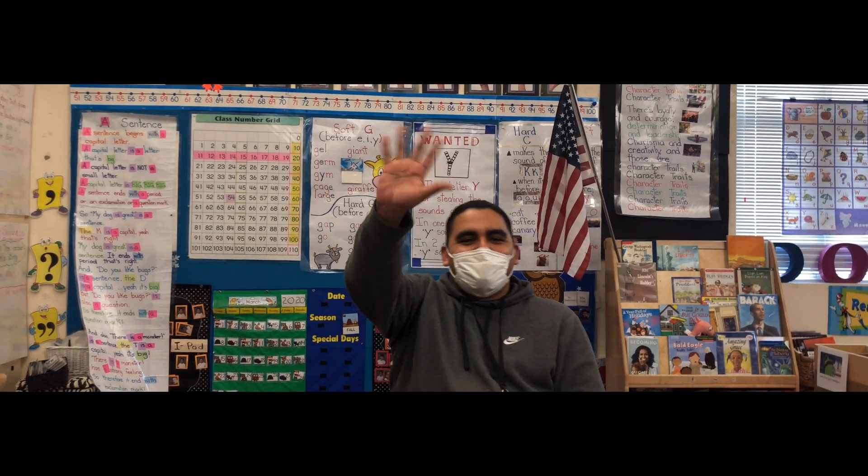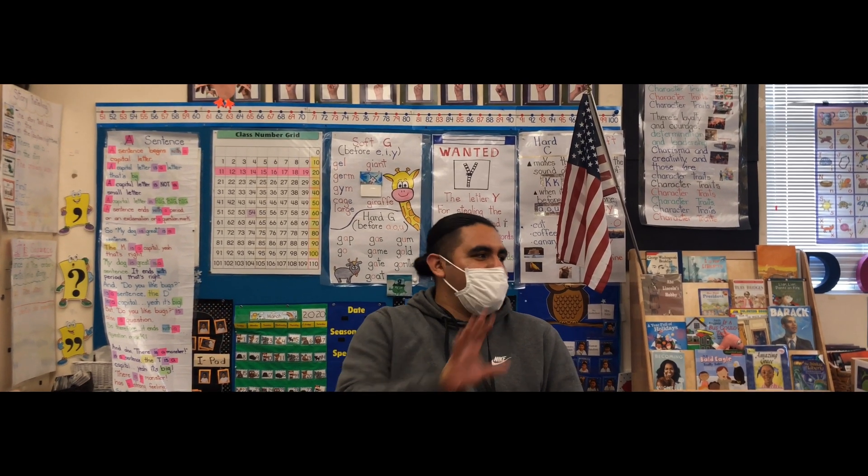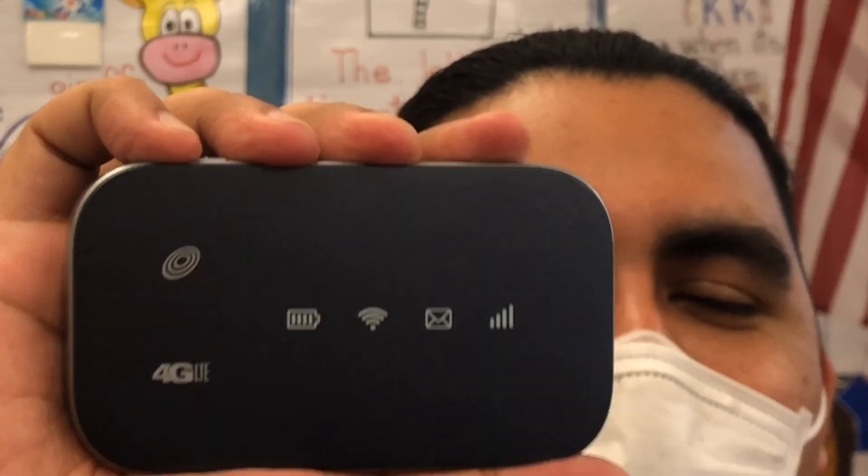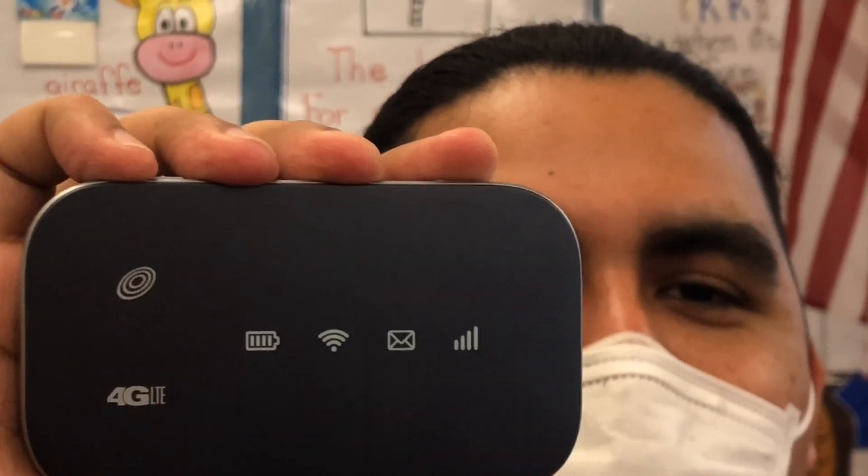Hi, I'm Raul with San Rafael City Schools, and today I'm going to show you how to connect your Kajeet mobile hotspot. First, what you need to do is power on your Kajeet mobile hotspot.